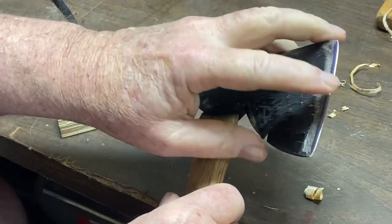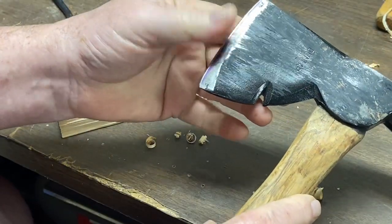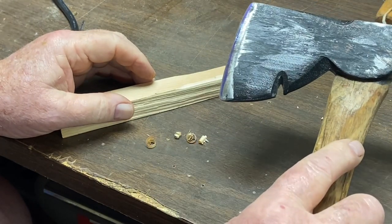The WorkSharp Sharpener — one of the most wonderful tools I have ever purchased. And that, my friends, is how you sharpen an axe just that quick.